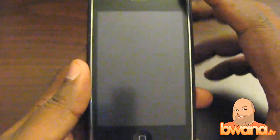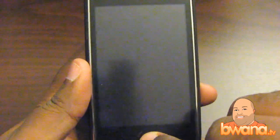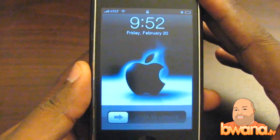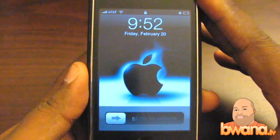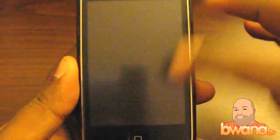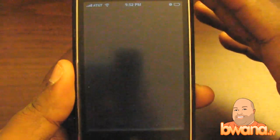Hello, this is Buono from Buono.TV and today I want to talk about a very, very cool iPhone app which was brought to my attention by the folks behind AirPhones — A-I-R-P-H-O-N-E-S — AirPhones. And the name of the app is called AirPhones.